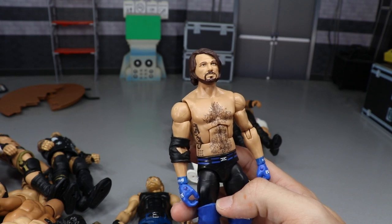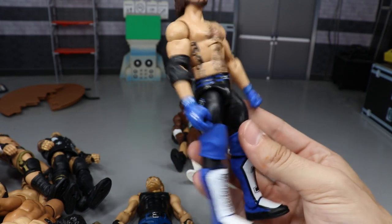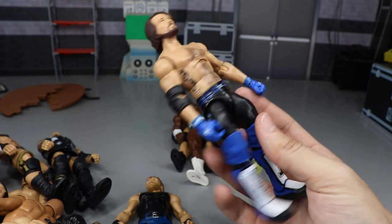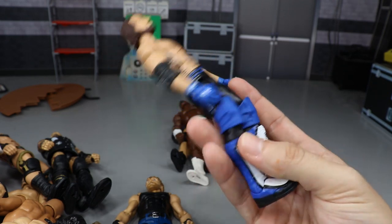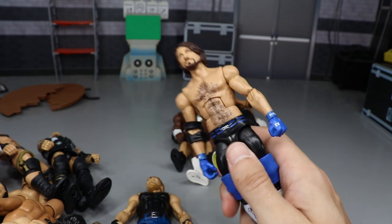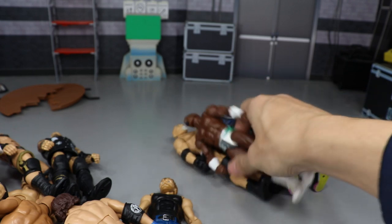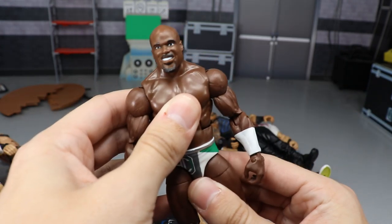We have AJ Styles — pretty much any AJ Styles works. You've got the Styles Clash, the Phenomenal Forearm, leg kicks — all that. You can also do really awesome fix-ups, like blue knee pads with the Elite 56 kick pads onto the Elite 47, the first AJ Styles figure. Really fun fix-ups to do with AJ, and he had to be included in the video.